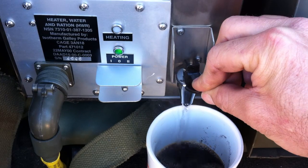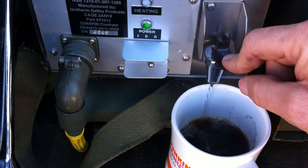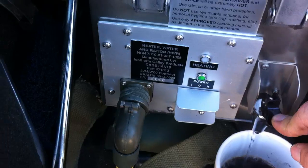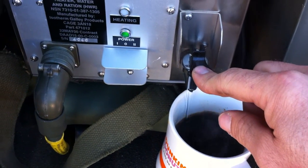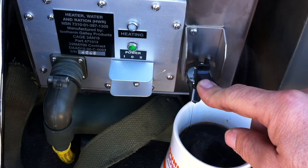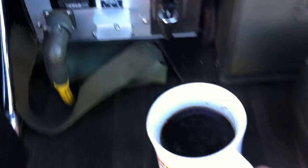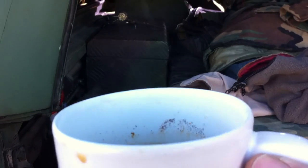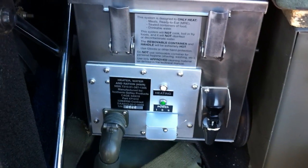It's coming out hot — this thing's no joke. I thought I put more water in than that, maybe I didn't put very much in. Well, it's gonna be a strong cup of coffee anyway. There it is, you can see that it's steaming. MRE heater.